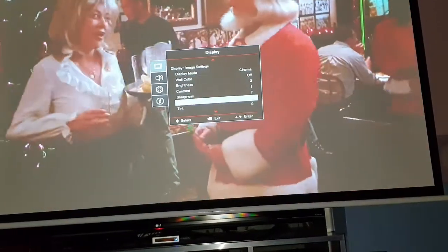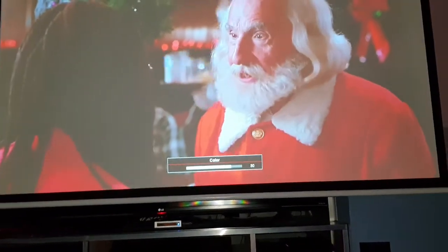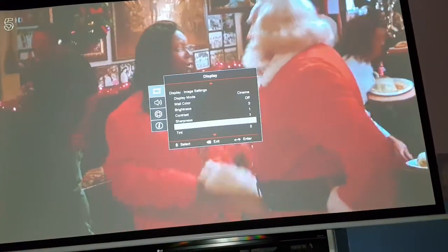Menu, image settings - so if we go to color and then you change the color up a little bit - there you go, look at that. And do a bit of contrast - take the contrast down a bit.